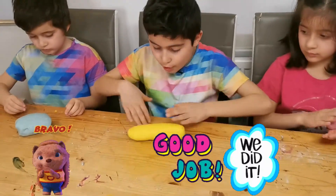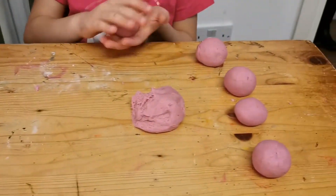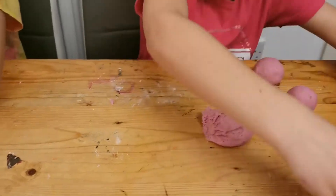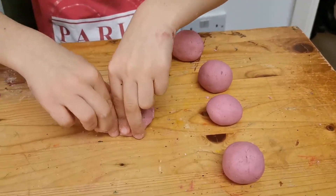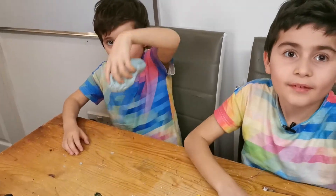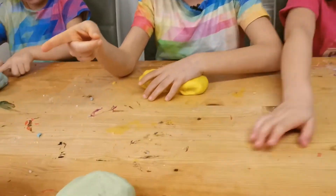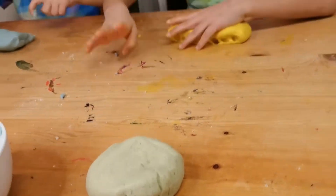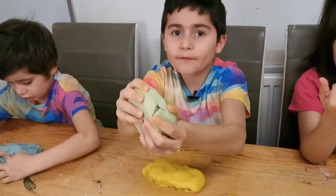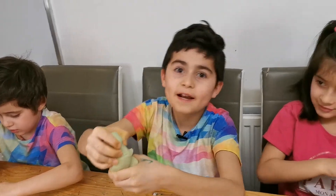Our Play-Dohs are ready! You must try it at home! This is my fifth one and I'm making my sixth one. Look at it! Guys we have a green one too! We made a mixture of four and this is our fourth one — the green one!